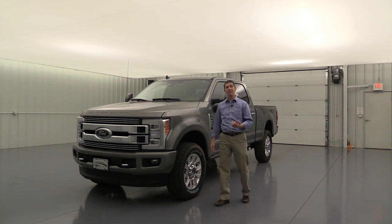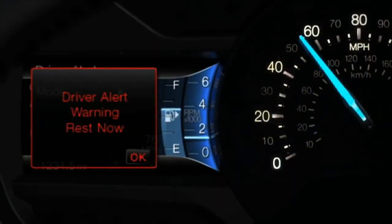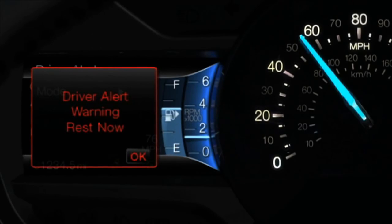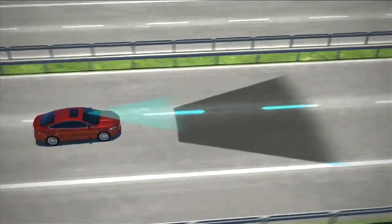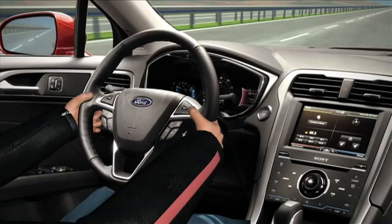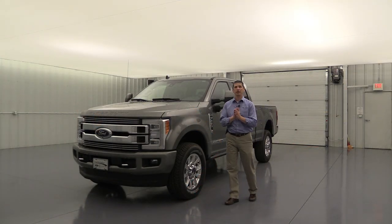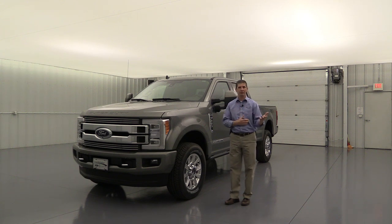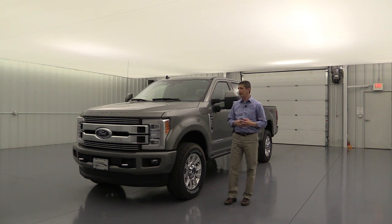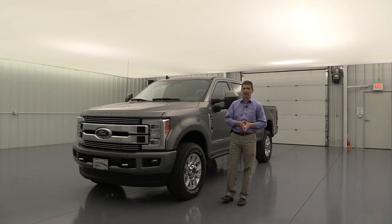This also has a lane keeping system with driver alert: if you take your hands off the steering wheel, it alerts you. If you get too close to your lane edge or drift out of your lane, it vibrates the steering wheel to warn you. Note that it does not have the active steering-aid system that some other vehicles have, so it won't actively steer you back into the lane.